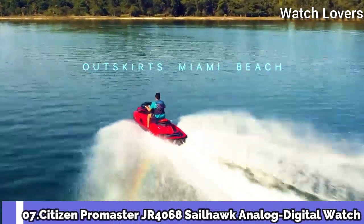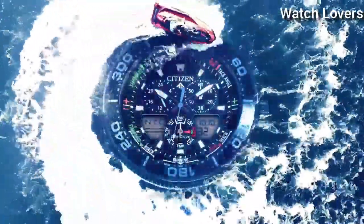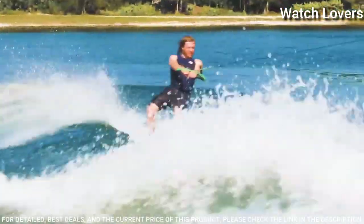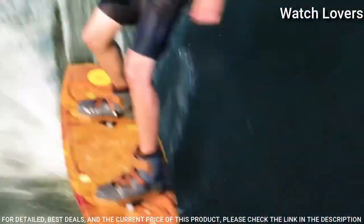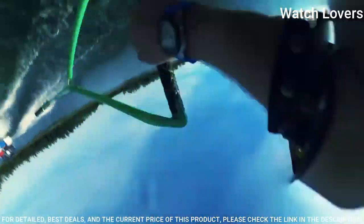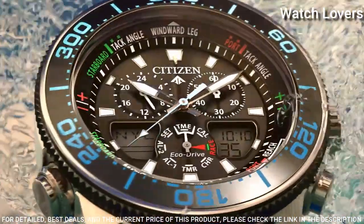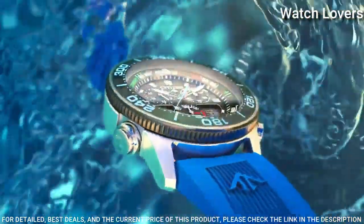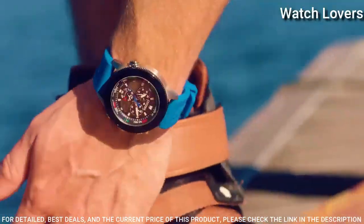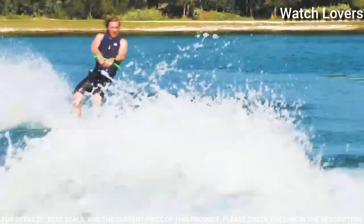Number 7. Citizen Promaster JR4068 Sailhawk Analog Digital Watch. Stainless steel case with a blue polyurethane rubber strap. Unidirectional rotating black plated bezel with an inlaid black ring. Dial type: analog digital. Eco-Drive movement. Scratch-resistant mineral crystal. Case size: 44mm.